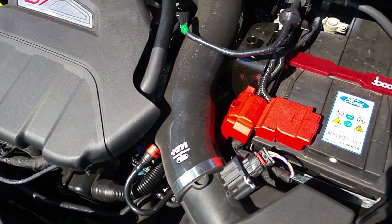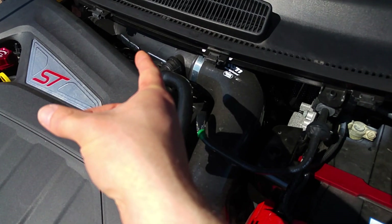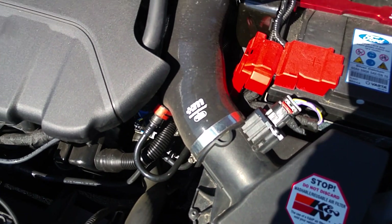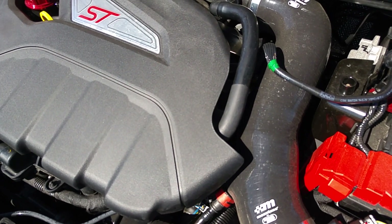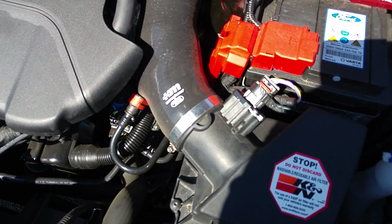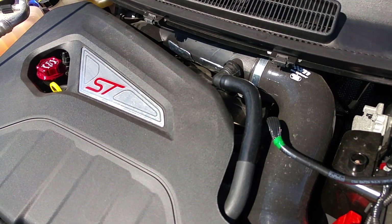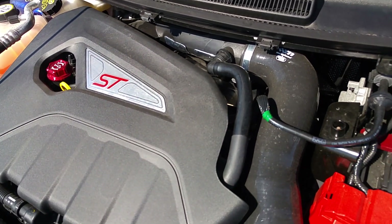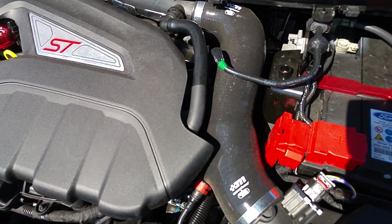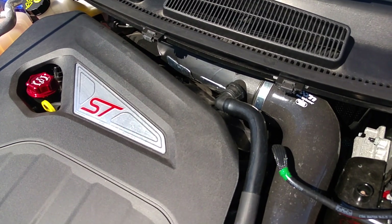I do have a couple of mods planned for the future — probably more intake stuff, including the crossover pipe that leads down into the turbo. A lot of intake systems, including the Muncheon stuff, don't actually replace that, which seems strange because you'd want to change it from end to end. Not many manufacturers offer this, but there is one available from Pro Alloy, who actually make the air box for Muncheon. It's just under 300 UK pounds, so that's quite a strong consideration.